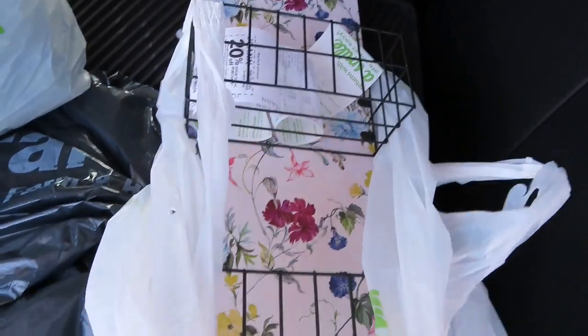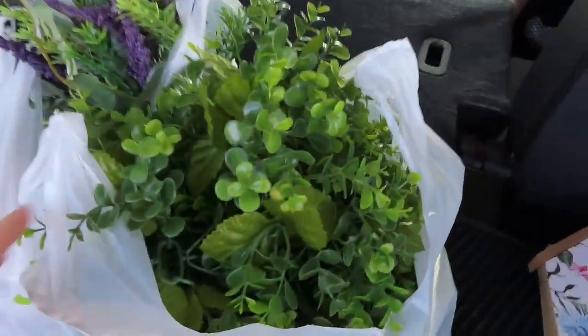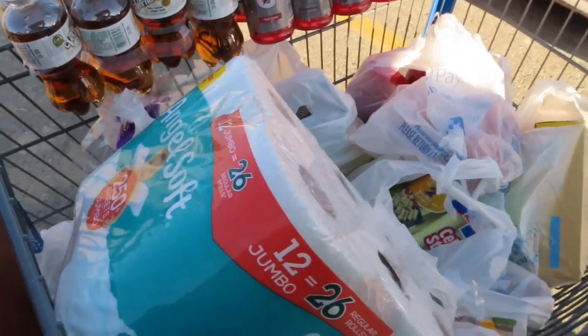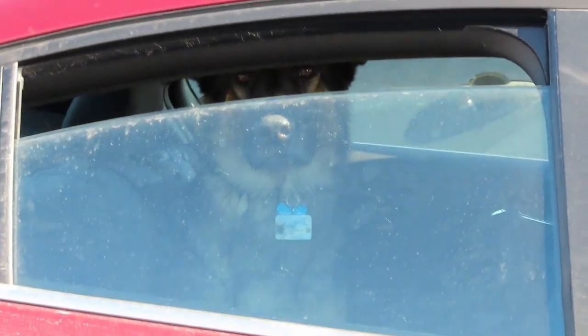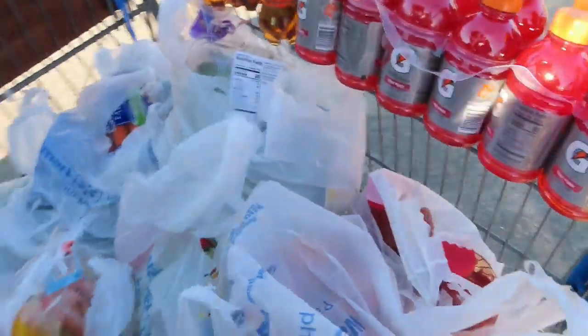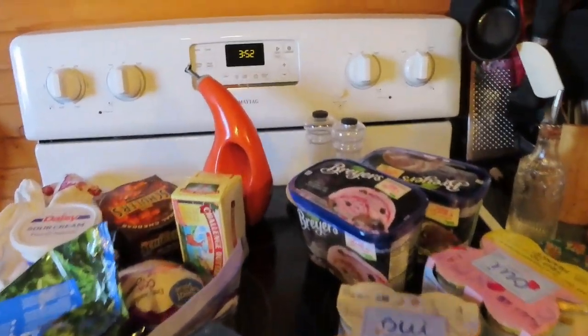Okay, here are some of the things I got at Joann's. Look how cute that is — it's probably gonna be in the background in my next video. Some greenery, and I got some other stuff. Here's my grocery haul — all my groceries. There's a cute little puppy dog looking at me. Back to the groceries: toilet paper. I don't have room for all these groceries!